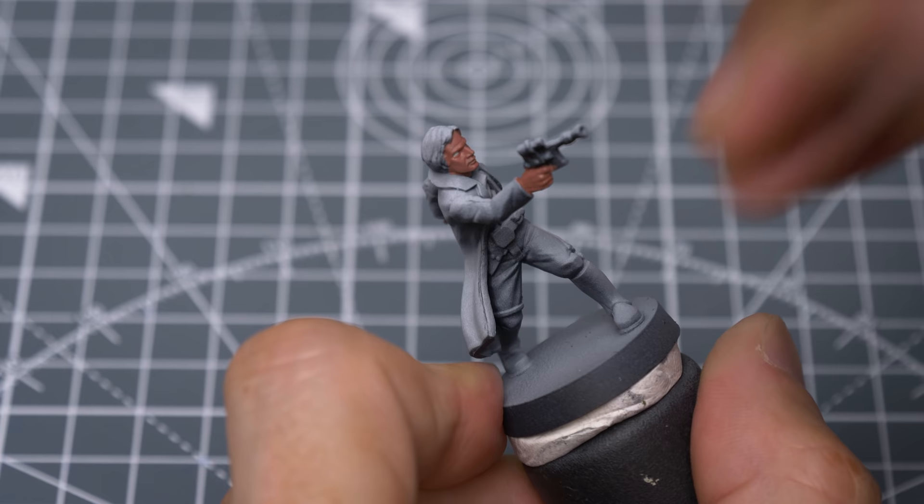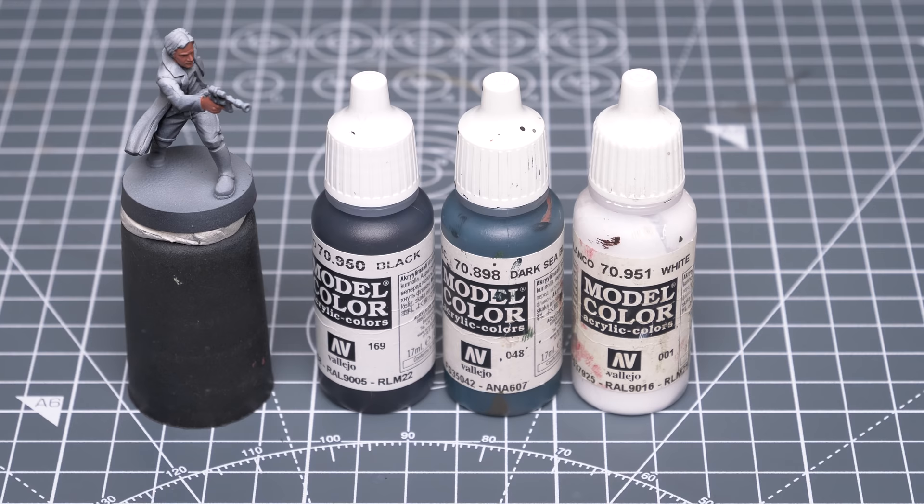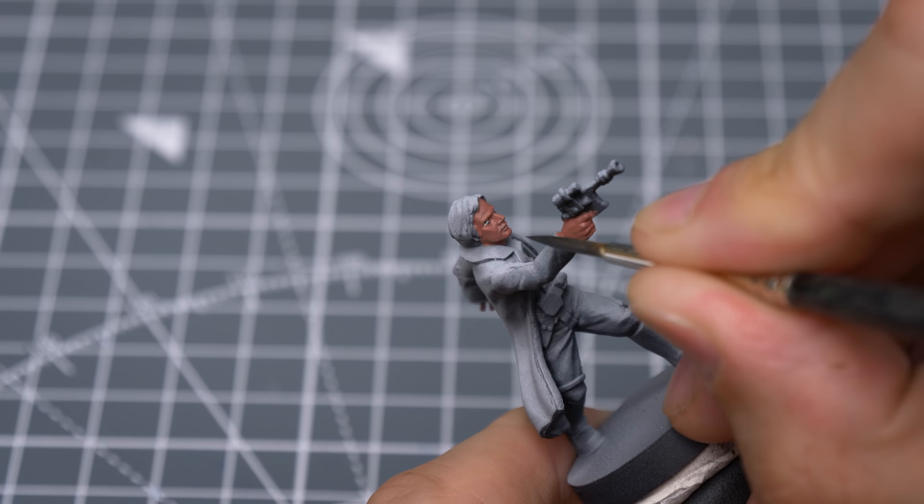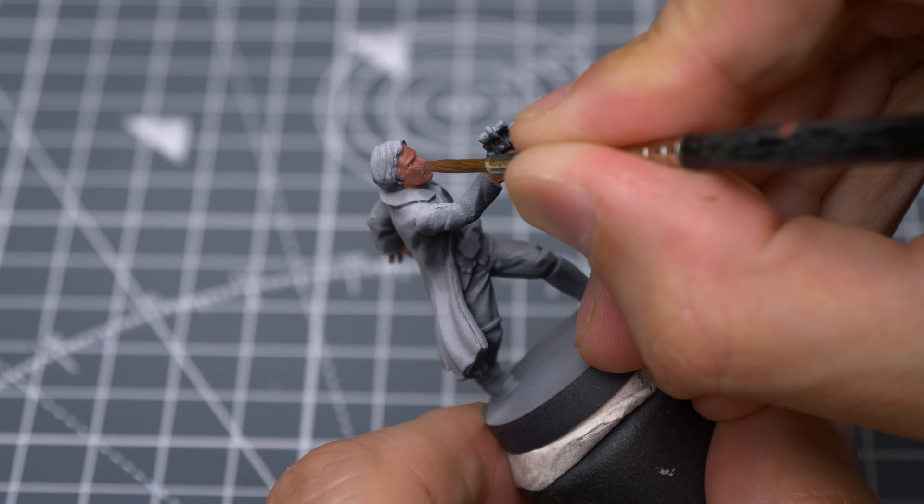We can now dot in some pupils, and I'm mixing a slightly bluish grey tone for this with some black, white and dark sea blue. Any dark grey tone would be fine, however. I'm now making some final corrections with the skin tone.